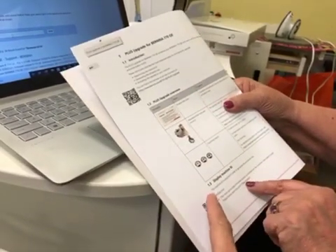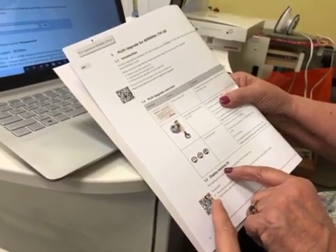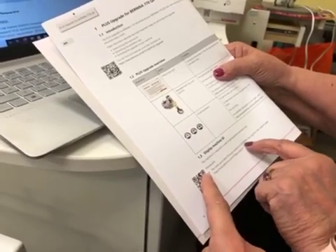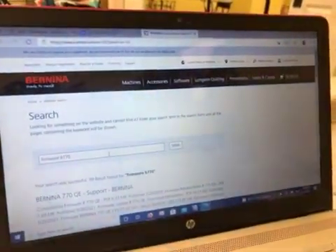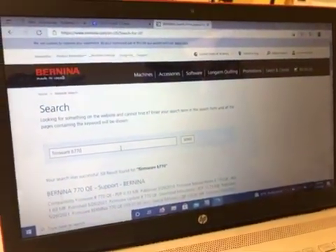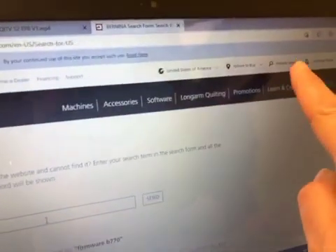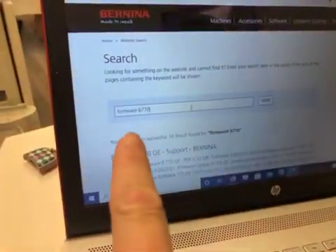You need to get your machine ID. To do that you have to have the most up-to-date firmware version installed on the machine. So we are here at BerninaUSA.com. I clicked on the search button and put in firmware B770.